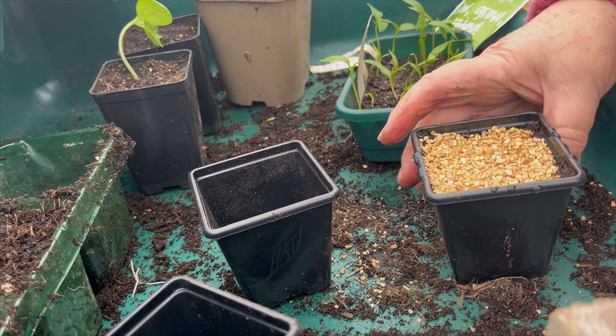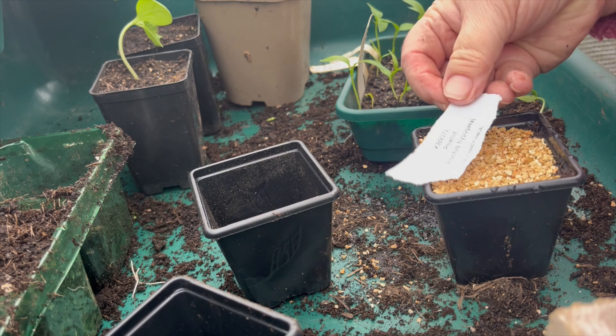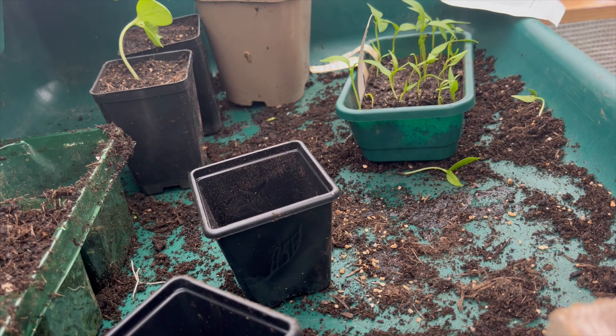I haven't got a label for it but what I'll do is tear this off. That will go indoors in a plastic bag, which I'll show you later.